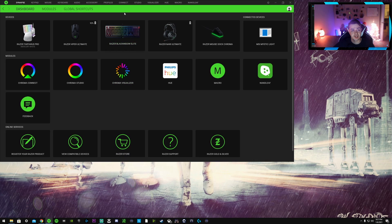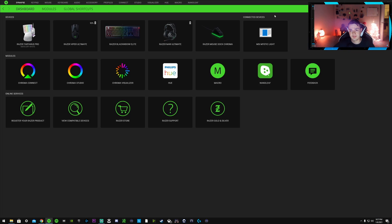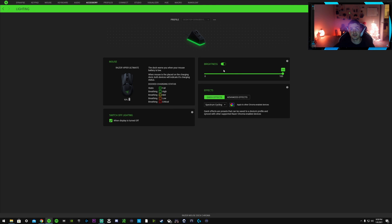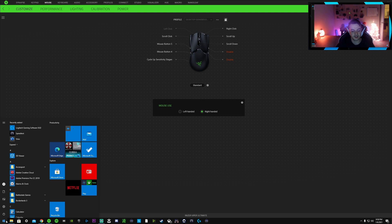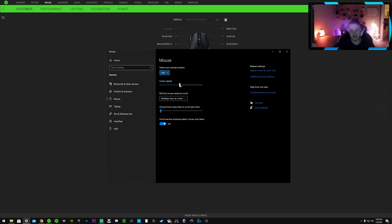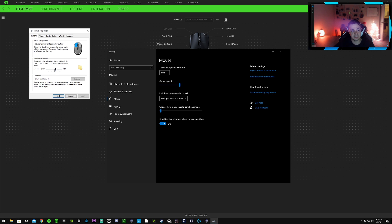Let's share the screen and pop up the Razer Synapse 3 application. First, before touching any settings, go into Windows Settings and type in 'mouse.' Make sure the cursor speed is at the 50% default. Then go to Additional Mouse Options, and uncheck the box that says 'Enhance Pointer Precision.' Do this with any mouse — wired or wireless. This setting will try to speed up or slow down your mouse depending on how fast you're moving your hand, which makes your aim inconsistent.